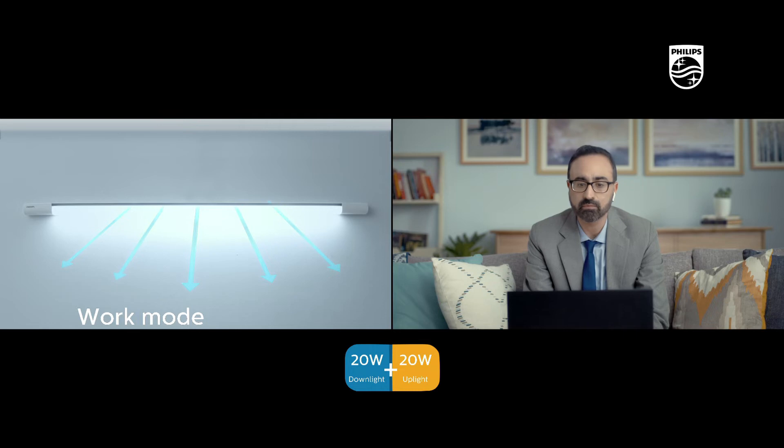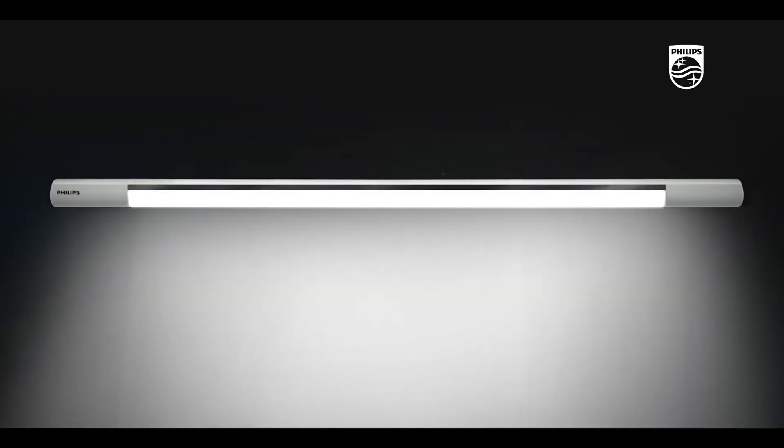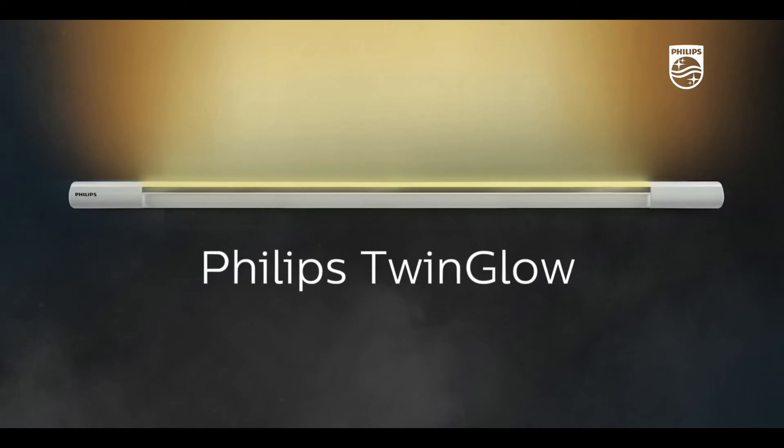Philips Twin Glow — a bright white downlight for work, and a smooth yellow light to chill. Just a click. It's not just glow in life. Twin Glow.